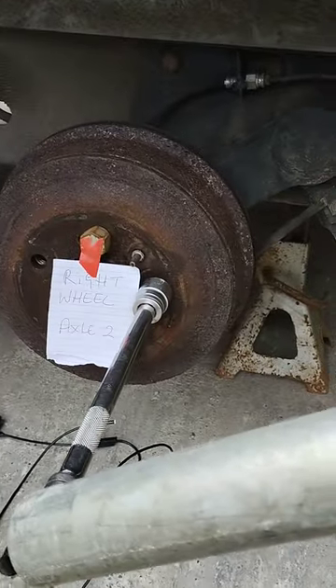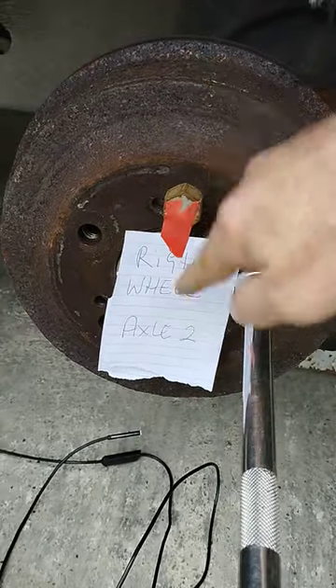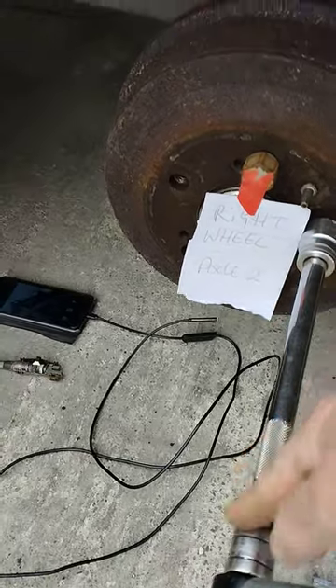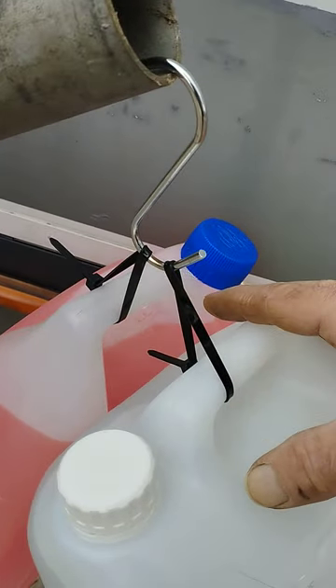As you can see, I have what we're going to call our right wheel on axle two. It's on a full handbrake and as you can see, I have my fitting and extension bar, and I attach a long bar, and off the top of that I have two gallons of liquid.